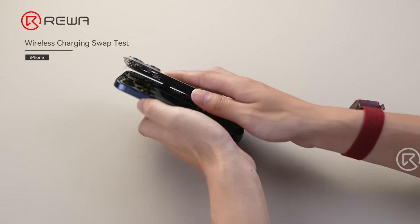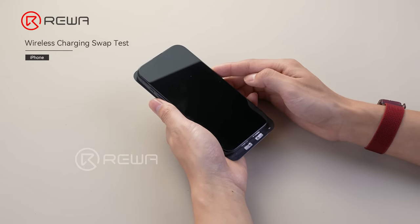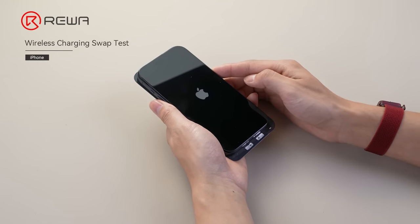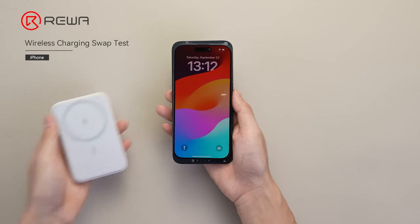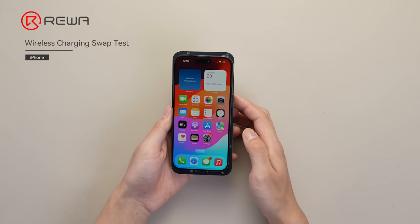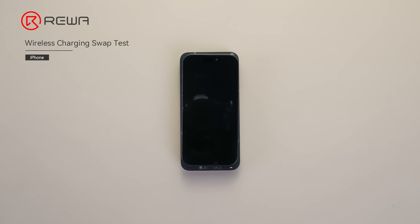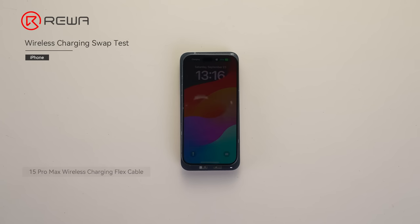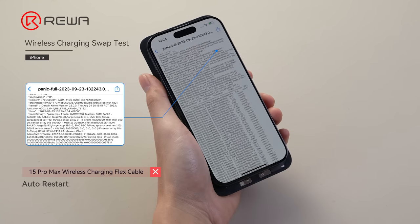Finally, we try to put the 15 Pro Max back cover onto the iPhone 15 Pro's motherboard to see what happens. The phone can be turned on and wireless charging works fine. However, it keeps auto-restarting. We checked and found it was a wireless charging error. We will continue to follow up on whether the part is encrypted.